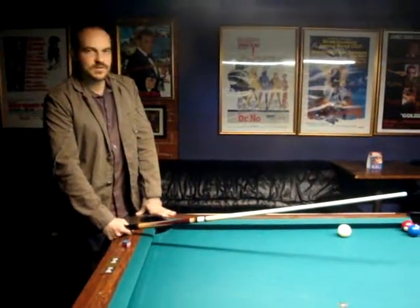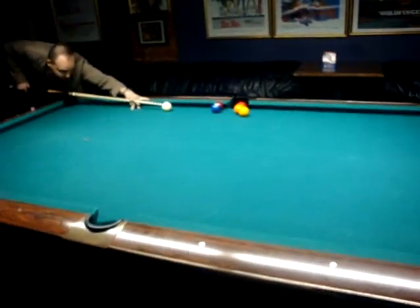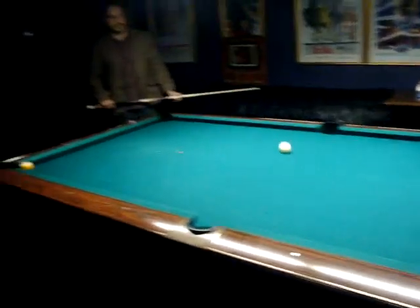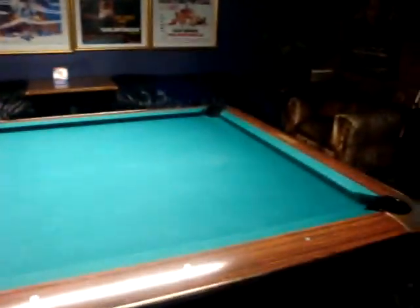I'm Max, and this is six balls in one shot. Nice! Woo! That's crazy.